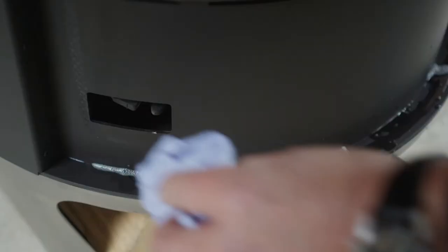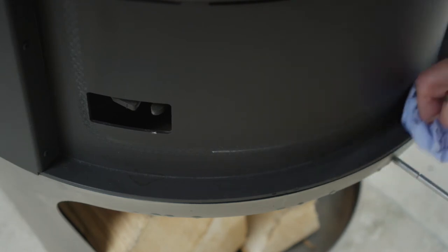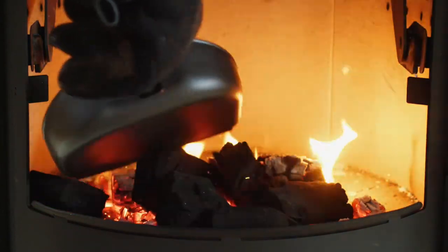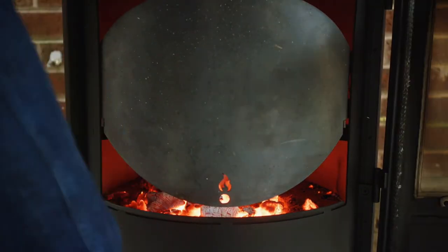Cleaning between uses is simple, and will help ensure that each time you use your appliance, it will operate to its potential. To clean the machine interior after cooking, simply burn charcoal in it, with the baffle in the vertical cook position, for 15 to 20 minutes, at 200 to 250 degrees.